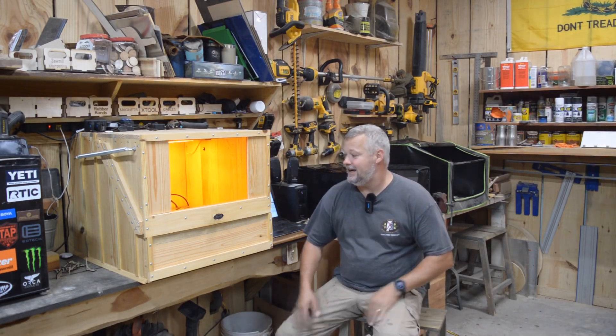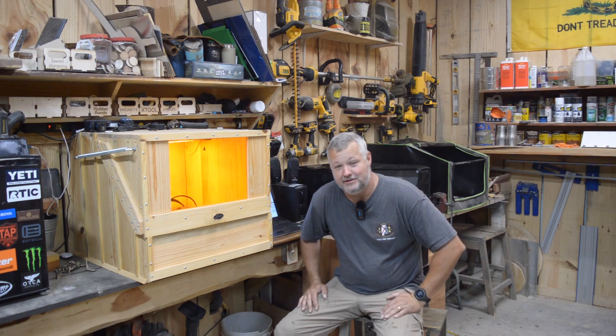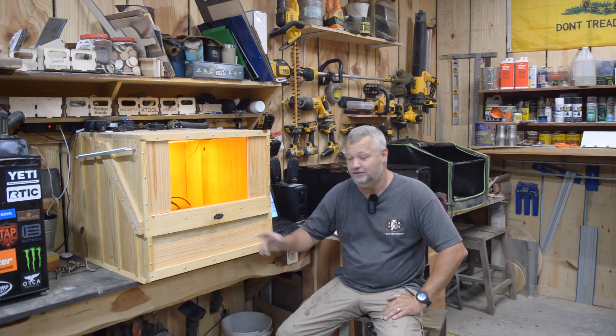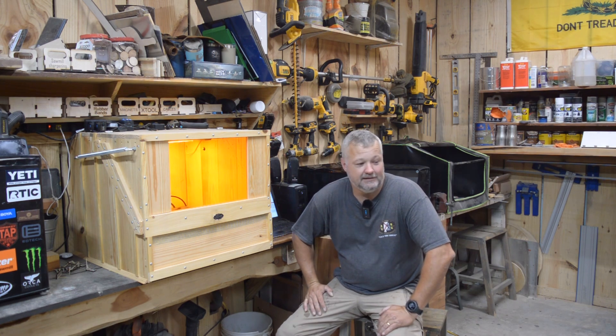Welcome back to the Clack Shack. Today I'm going to answer some questions and brag on my new machine. I finally got my Xtool D1 Pro 20 watt, got it installed and working right now because my friend Maymay has placed an order for a hundred of the ink bandits that we collaborated on.